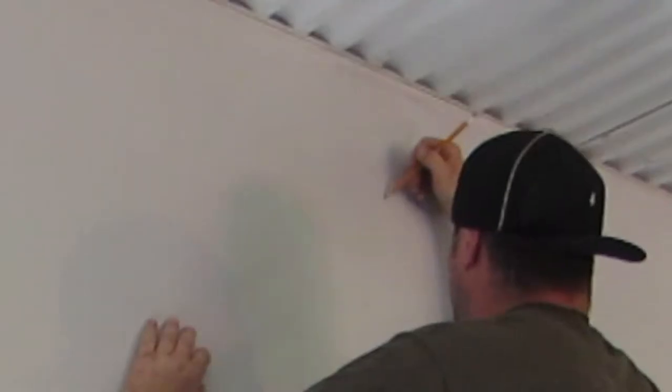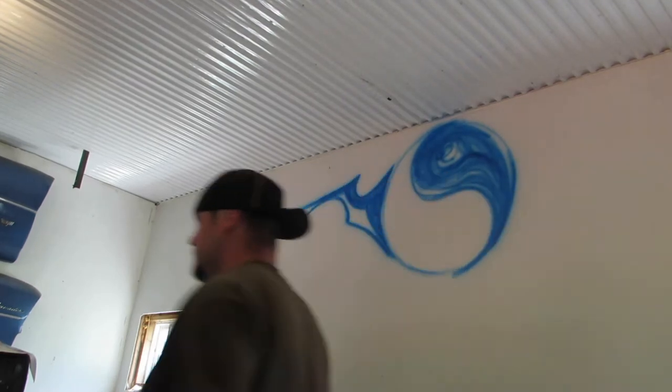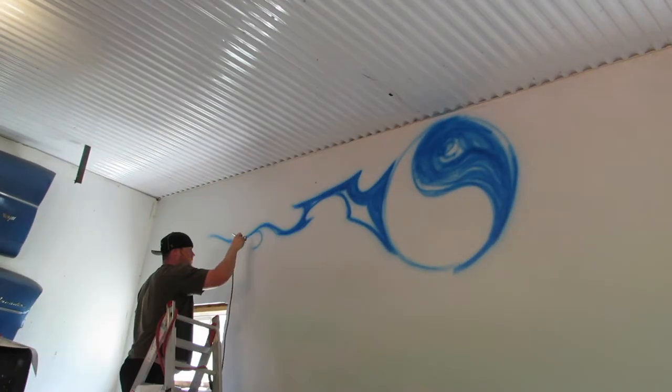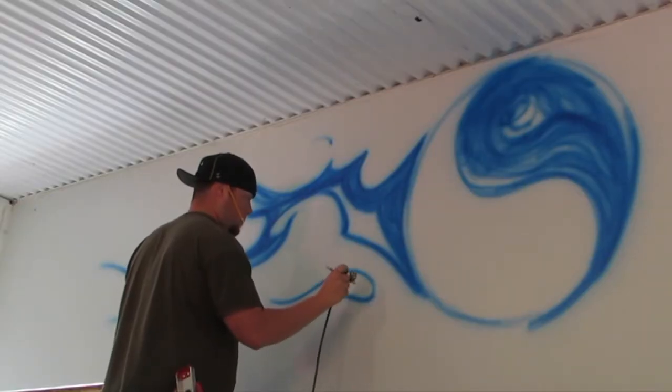Putting some pencil lines on the wall. I have to use something to make sure I have an almost perfect circle to trace out. I often use pencil to trace out the stuff so I know where I'm going with it and what the proportions are. As you can see, that circle is pretty circular, which is good.